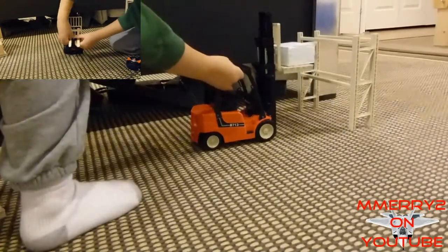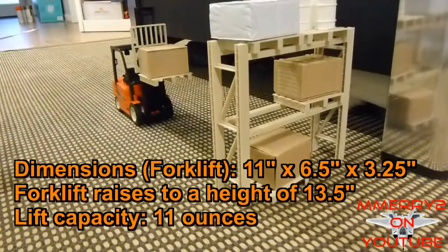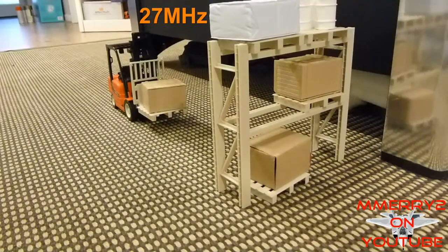The forks can only be spread apart manually. It runs on 27 megahertz frequency.